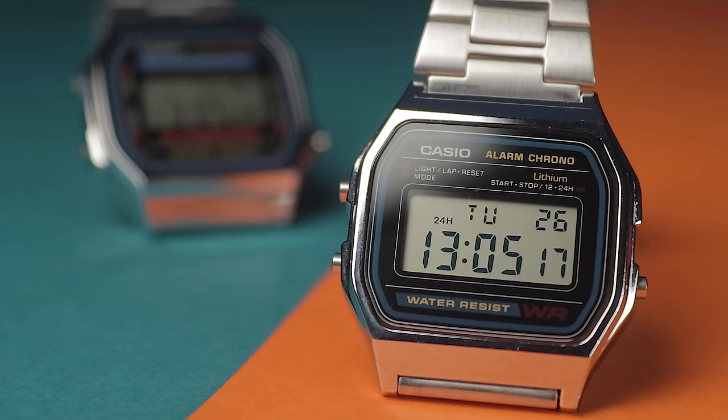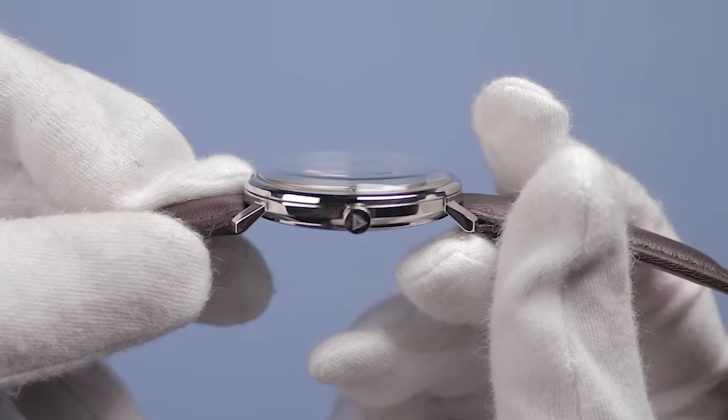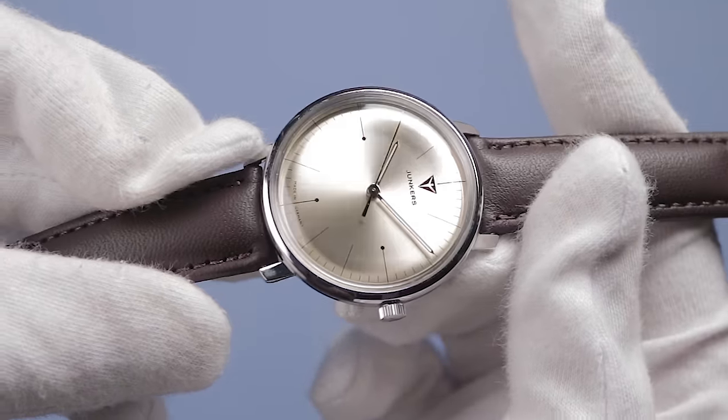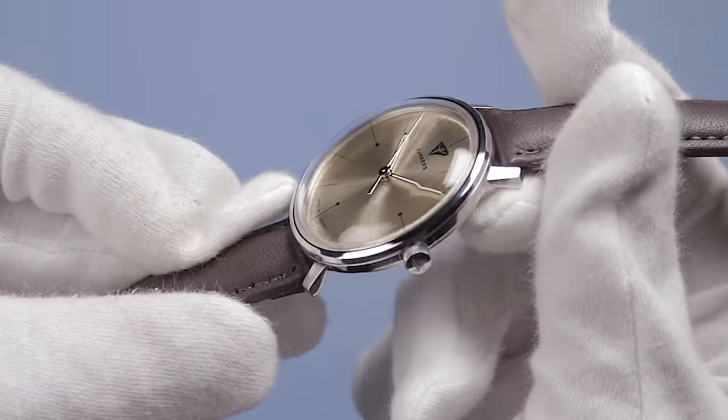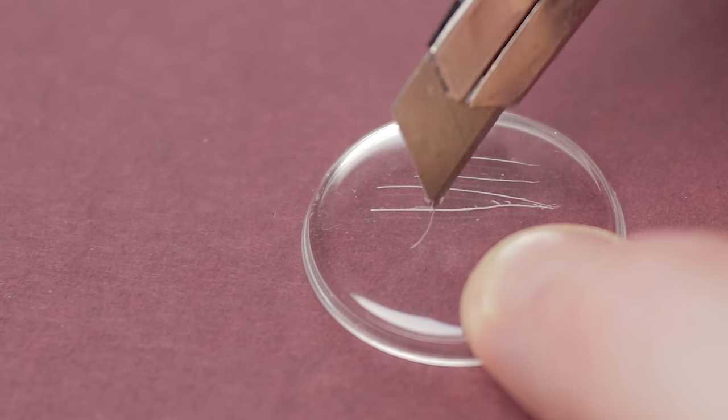You'll often find flat pieces of acrylic crystal fitted to extremely low cost watches due to its low retail cost — it really doesn't take a lot of time or money to make. This type of glass is also used on a lot of retro designed or retro inspired watches, as it can be easily manipulated. While acrylic glass is very affordable, its softness makes it very susceptible to scratches.